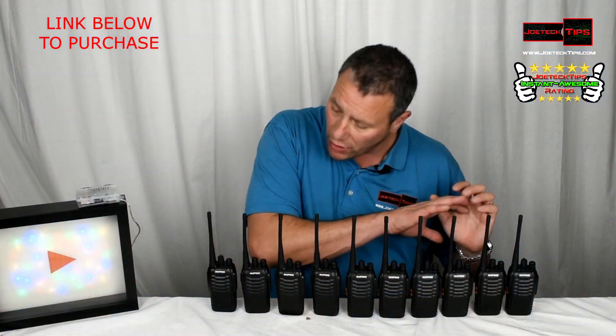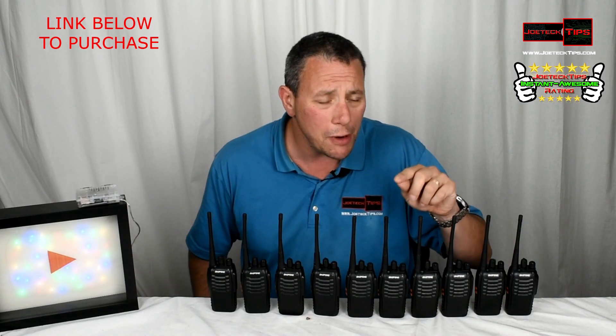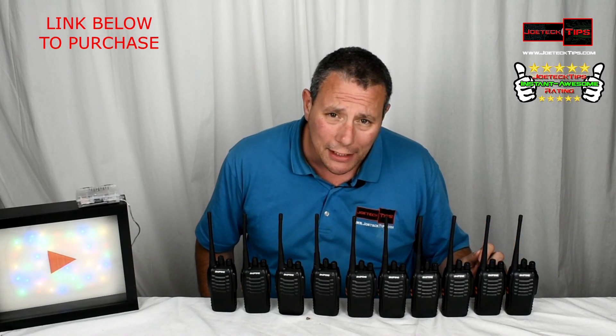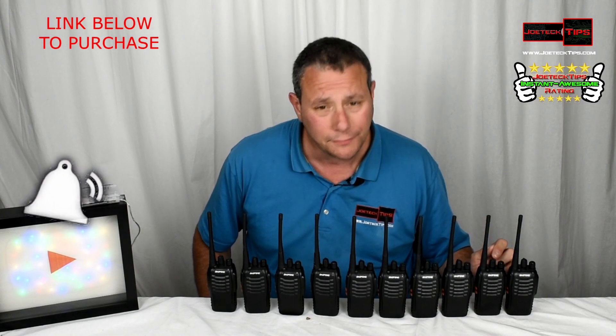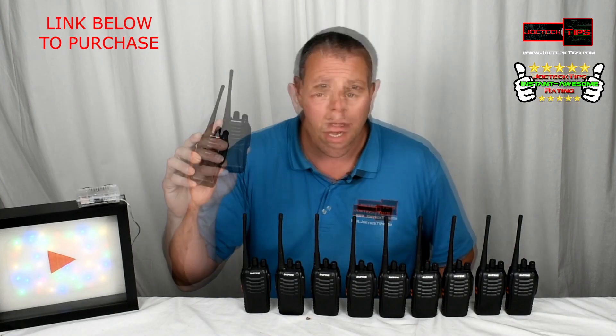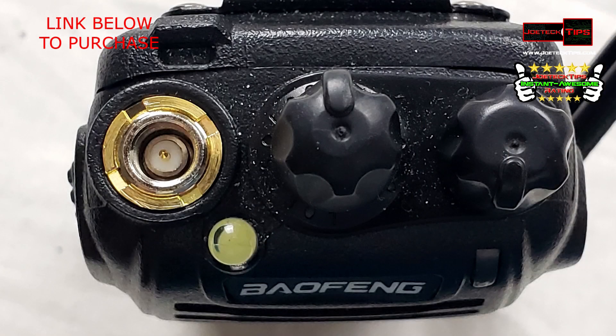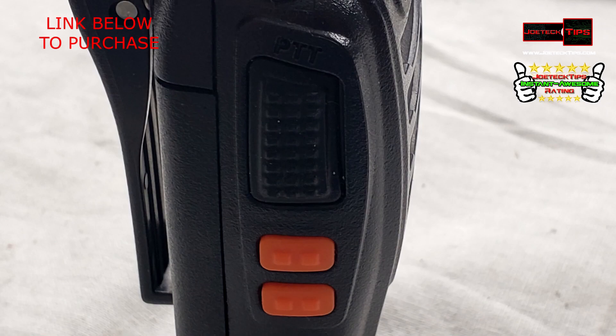By the way, this is a 10-pack — that's why you see a whole slew of them. And they're under a hundred bucks for the whole lot, for the 10. It's impressive. They are UHF radios, from 400 megahertz to 469.99 megahertz, so you have a large range of frequencies. I recommend this radio.